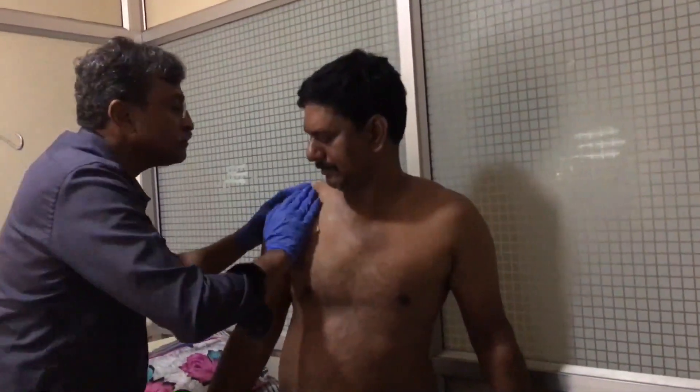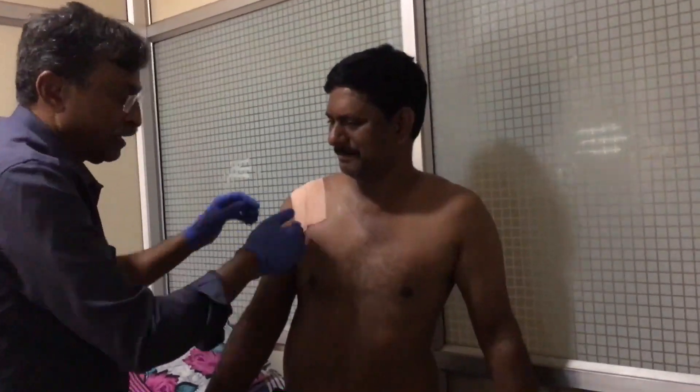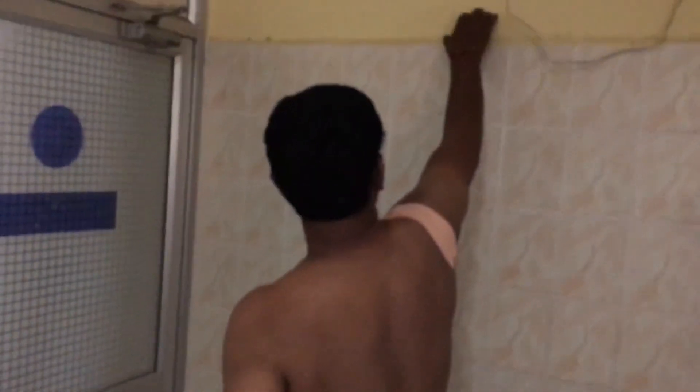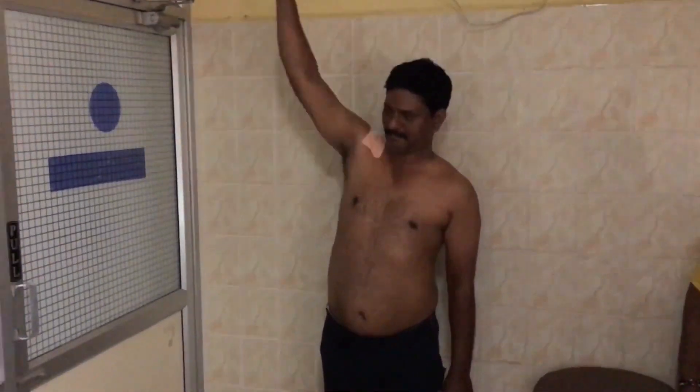I am putting an elastic strap for placebo purposes only and encouraging the patient to get back to function immediately. Such patients are left with an ugly bump, no doubt, but are functionally normal as you can see.